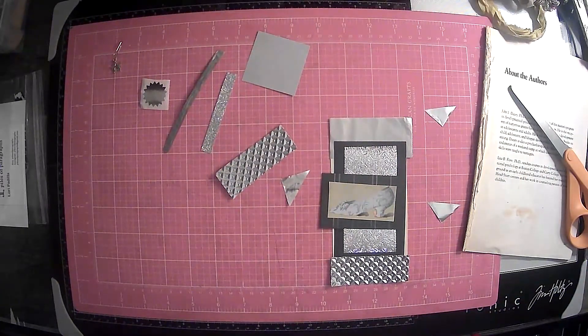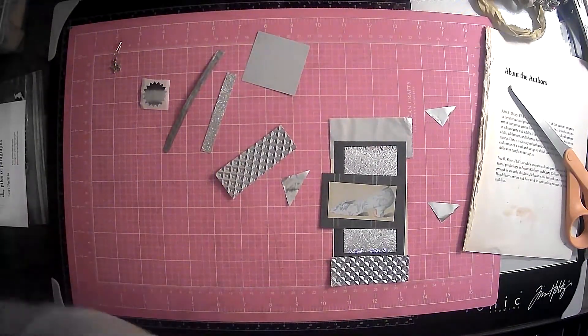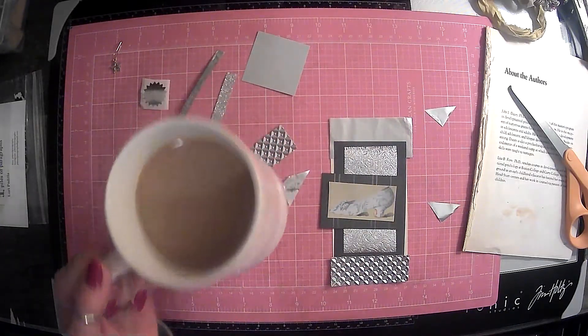Let's get that in the trash. Well, that one hit the floor — so that'll be picked up in a day or two. I know. No judgment, guys. I'm going to take a sip of wonderful coffee in my pink mug.